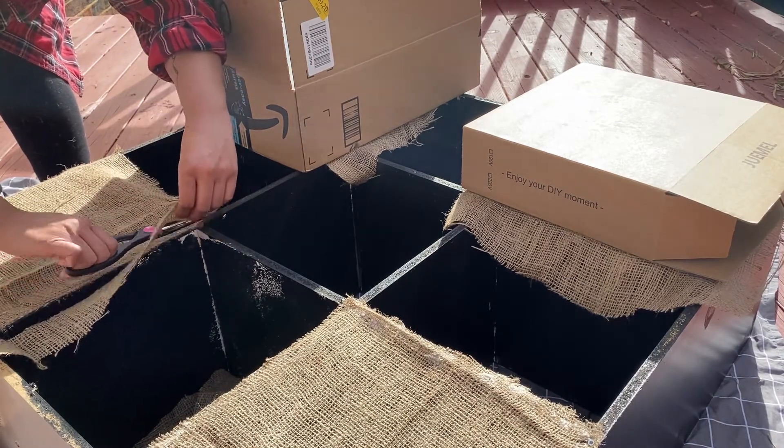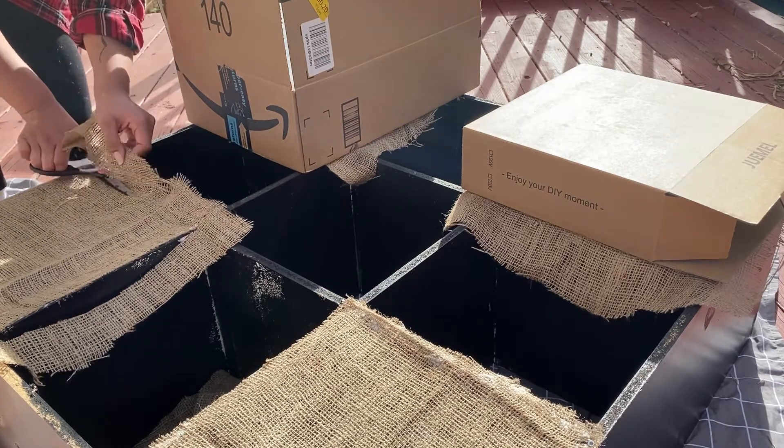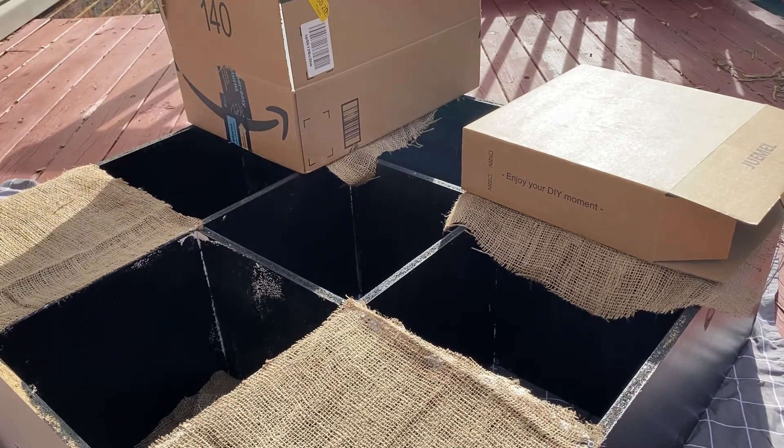After the glue dried, I went around and cut the extra fabric off. This made a mess — little burlap flicks all over the place — but it was still pretty easy and the cleanup wasn't too much.